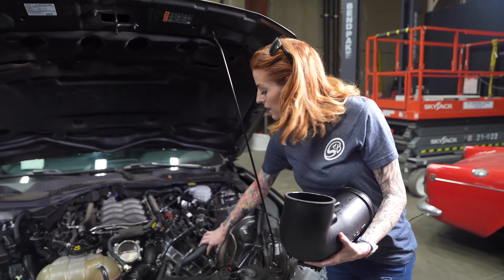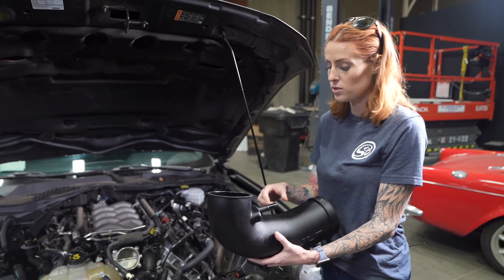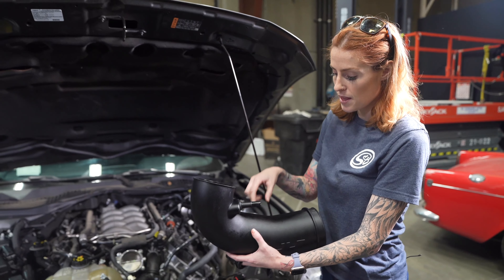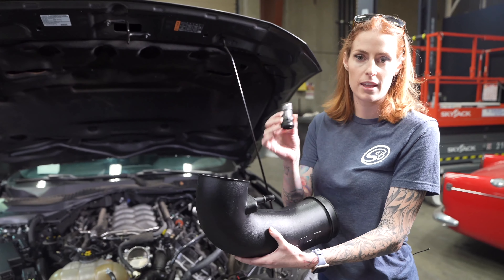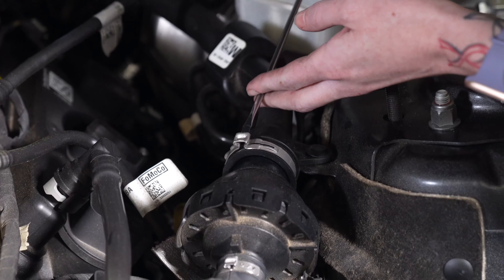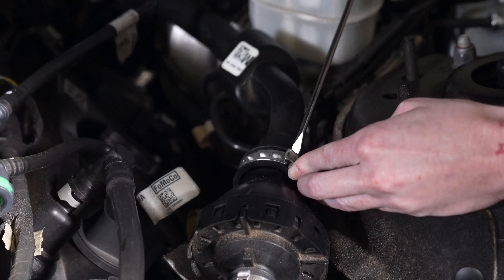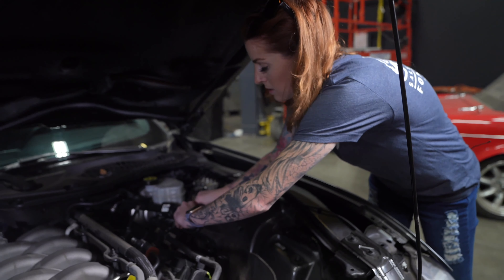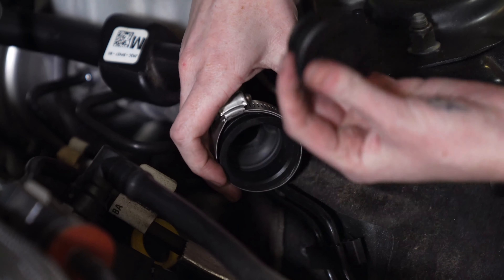Now you need to decide if you want to keep the sound tube. We recommend that everyone takes it off, but if you decide that you want to use it, you're just going to measure about three inches from right here and then you'll drill a one and a quarter inch hole and install the grommet and the fitting. To remove the sound tube, you're just going to take a flathead screwdriver and kind of work this up. Fully remove this clamp and install the provided clamp and the cap.